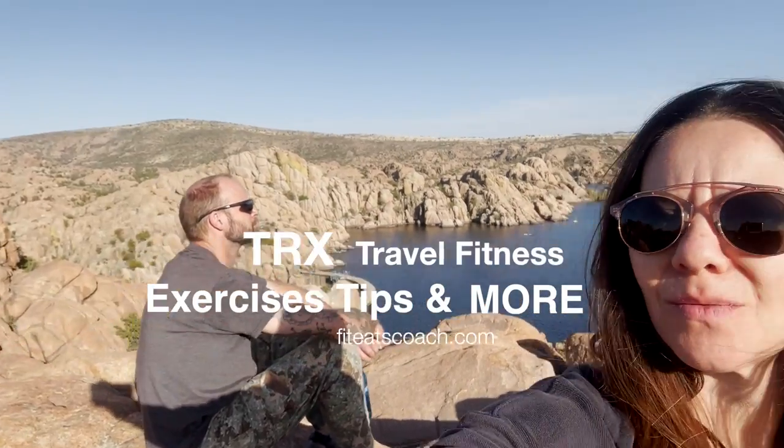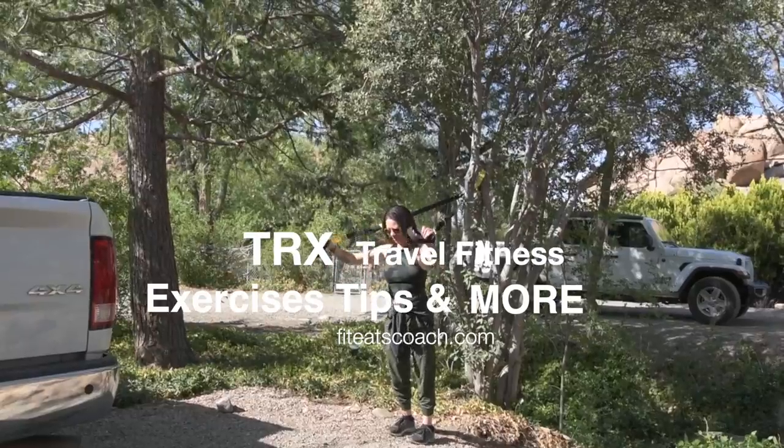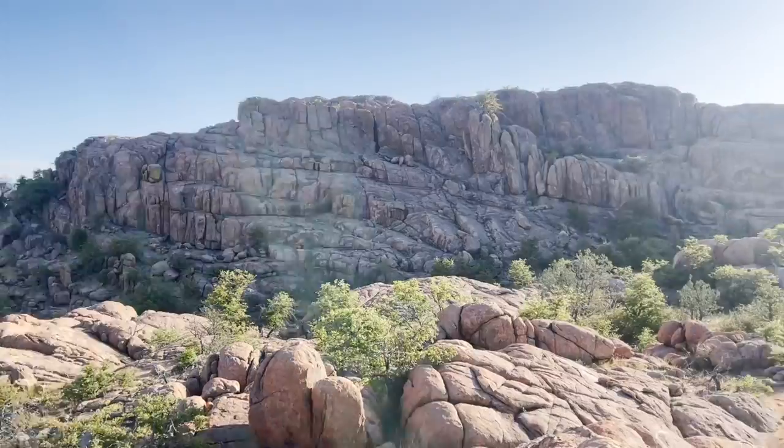Hey everybody, it's Monica with Fit Eats Coach and today I'm back with some of my favorite TRX fitness tips and exercises to help you stay strong, energized, and injury-free for all your travel adventures.